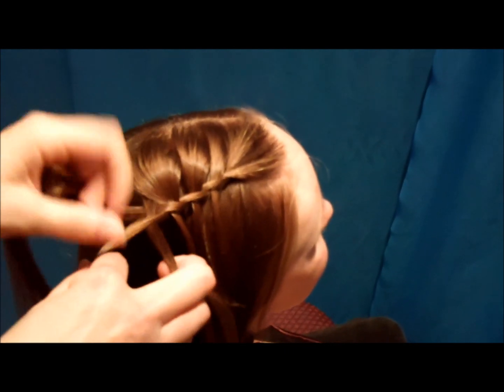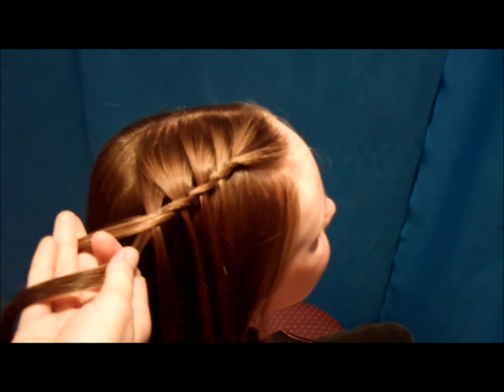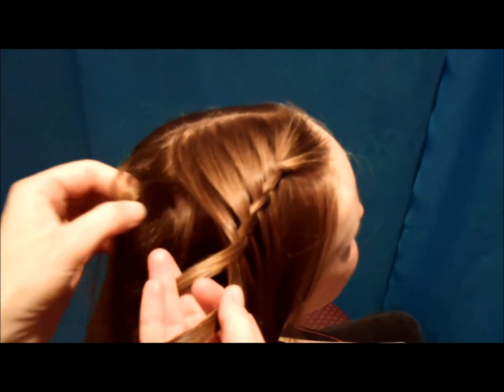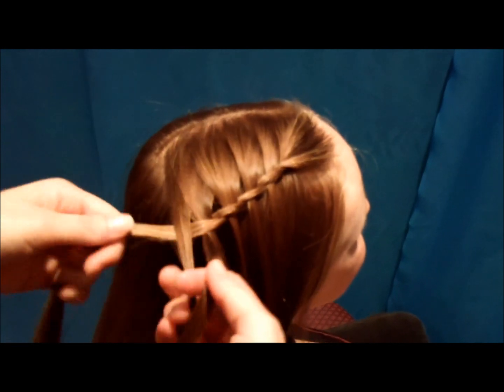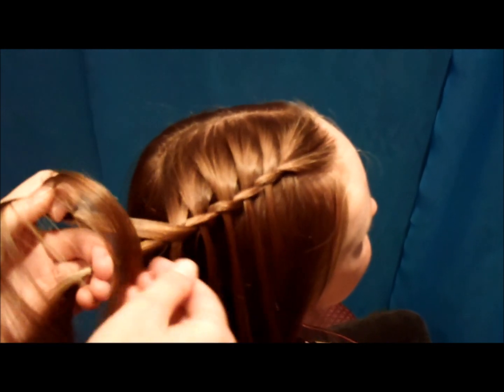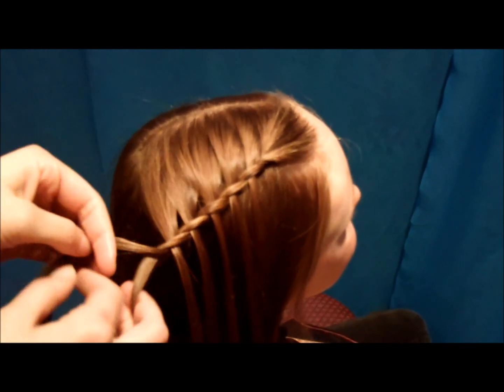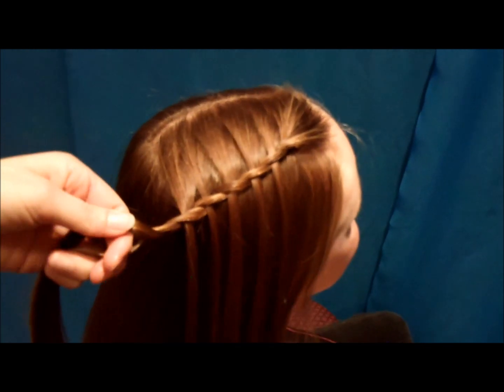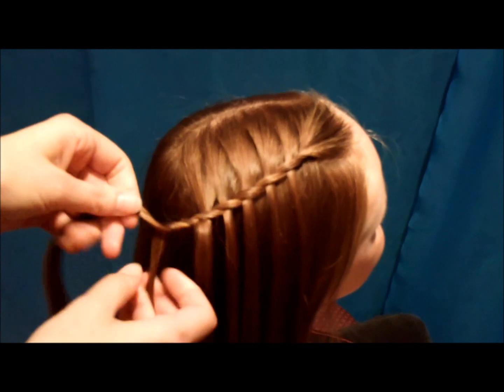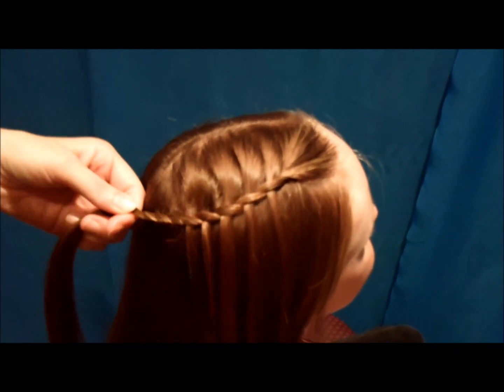You can just go back as far as you would like — I think I'm going to stop right there. To end this, there are several different things you could do. You could secure it with bobby pins or elastics. I'm just going to twist it a few times and add a little clip.